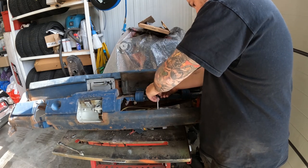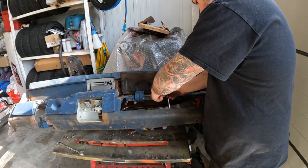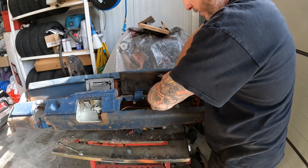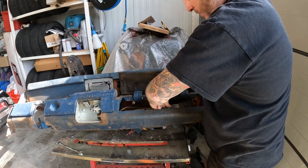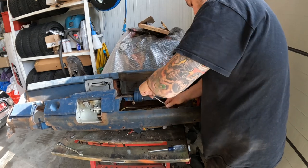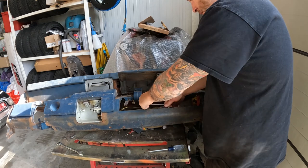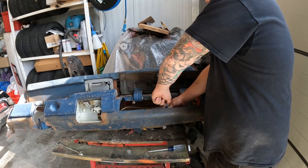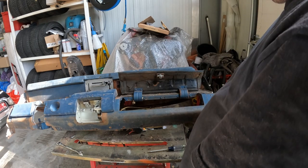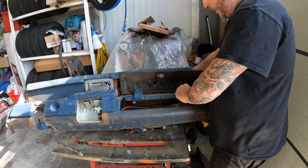We've got the latch for the glove box door - we're going to take that out. Same screws as the liner so can't really get those confused. If you have problems getting in here, just grab a stubby Phillips screwdriver or whatever you have. I don't know what I did with my stubby, I think I misplaced it. In the shop some tools go missing but they always turn up eventually.